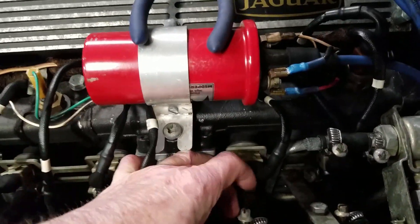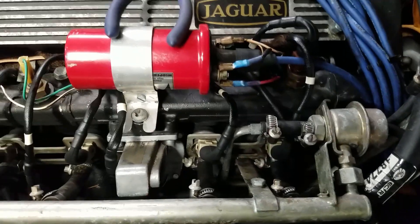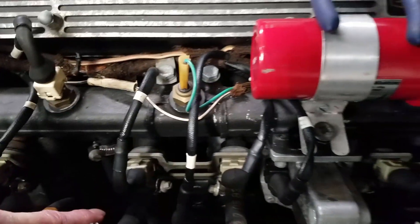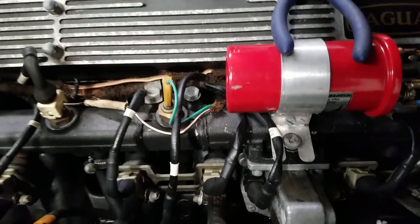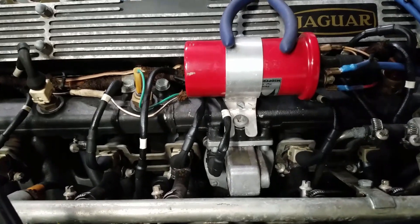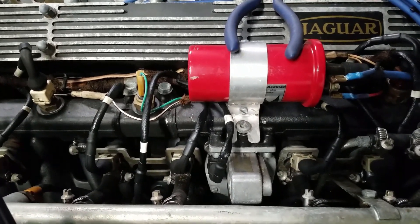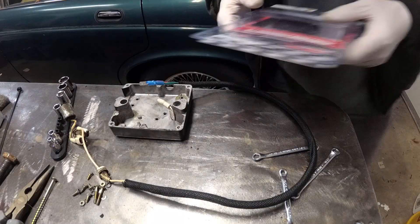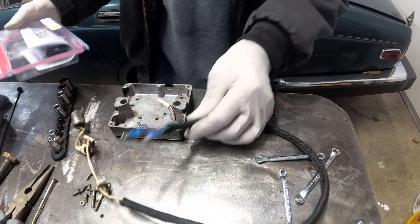If you've got brittle wires, chances are your hoses need to be replaced too. Fire is very real. What happens is it just kind of pools up down in the exhaust manifold or on the intake manifold. And on a hot day, it's not the gas that ignites — it's the fumes.